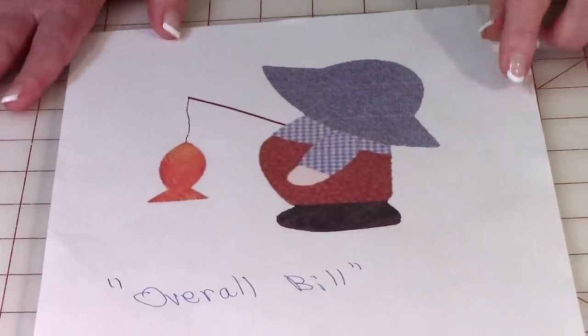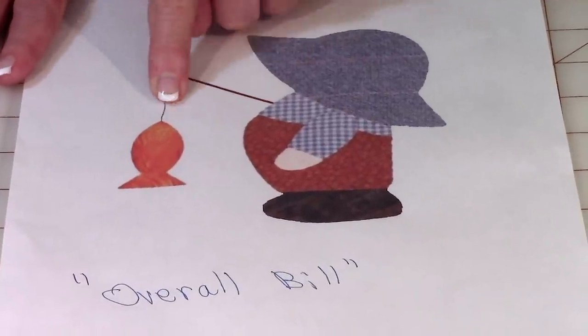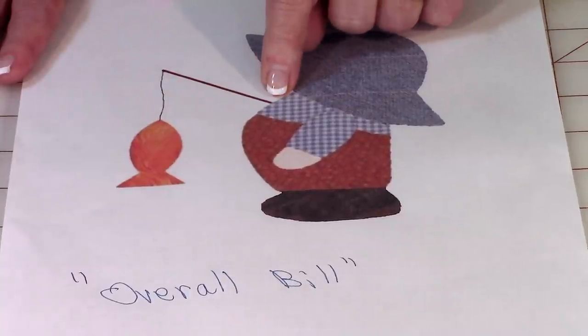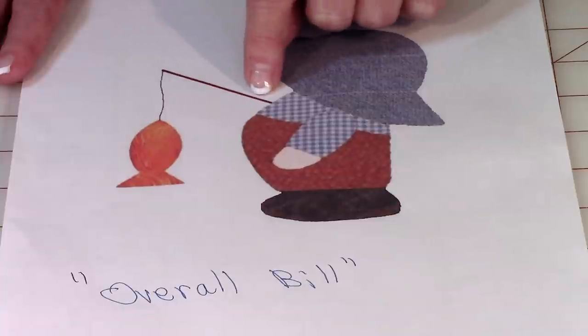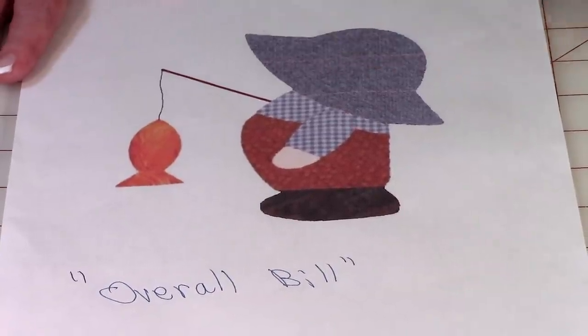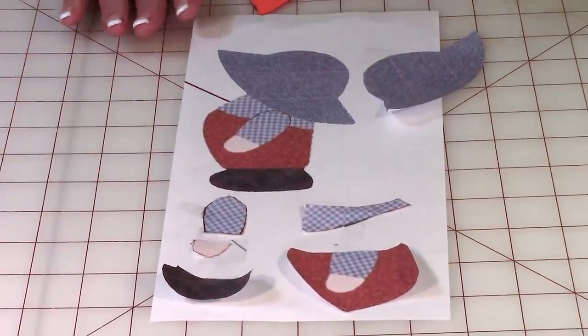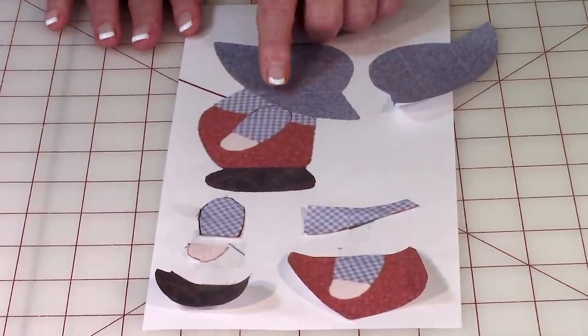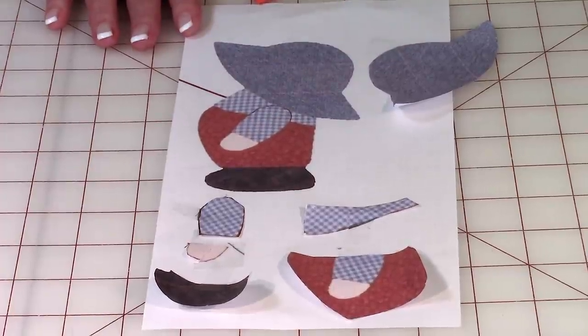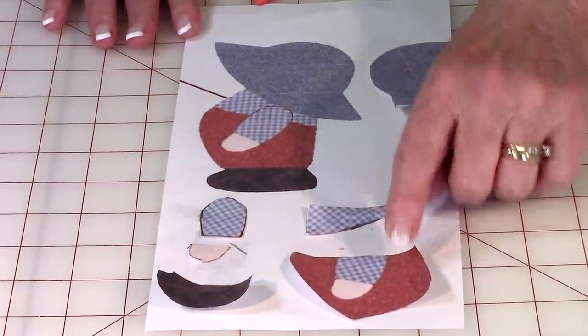Now let me show you the one I'm using. I liked this one a lot — it's the one where he's probably already gone fishing. The part I'm not going to do in this demonstration is the pole and the fish, but if you want to add the pole you could do a little satin stitch, and then a little straight stitch going down to the fish. On this particular pattern I actually had to make two copies because I needed to cut out the arm and hands separately, and then the overalls and the trousers. So you can see why I needed two copies.